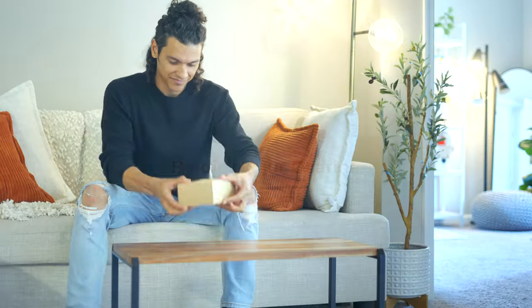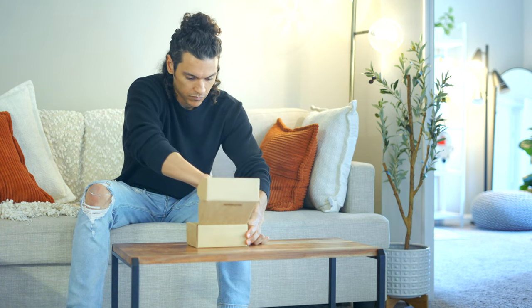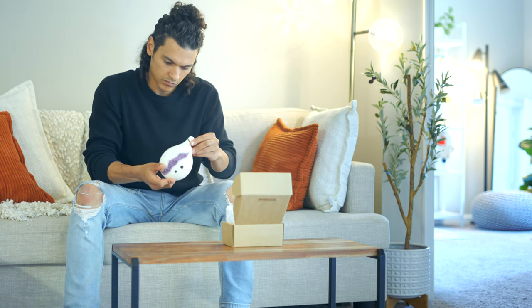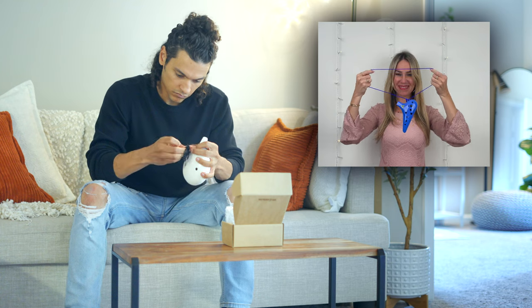Holding your ocarina properly is key to making it sound great and keeping your hands comfortable while you play. So whether you have a 6-hole or a 12-hole ocarina, I've got you covered. First things first, if your ocarina came with a neck strap, use it.